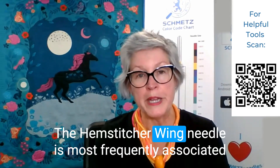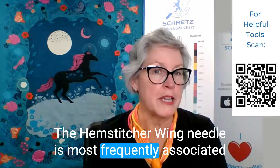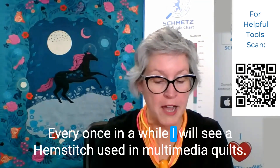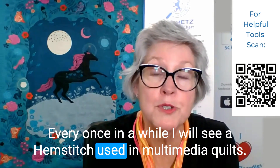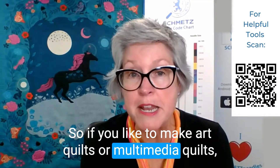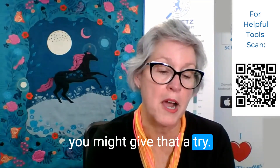The hemstitch wing needle is most frequently associated with heirloom sewing. But every once in a while, I will see a hemstitch used in multimedia quilts. So if you like to make art quilts or multimedia quilts, you might give that a try.